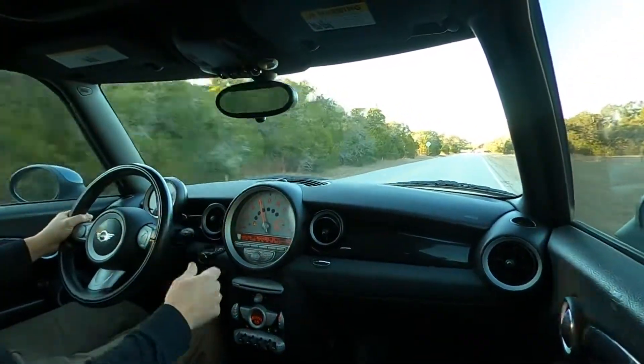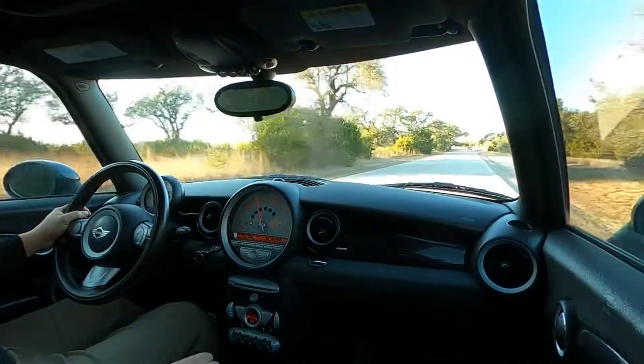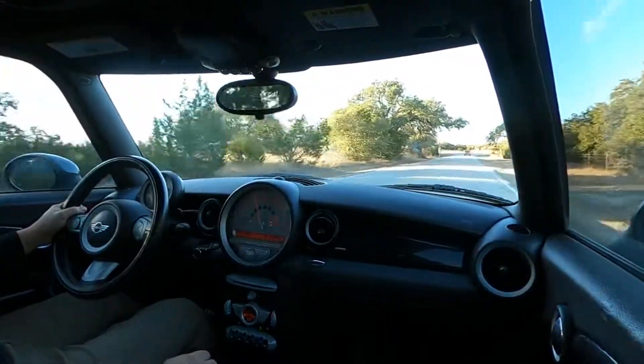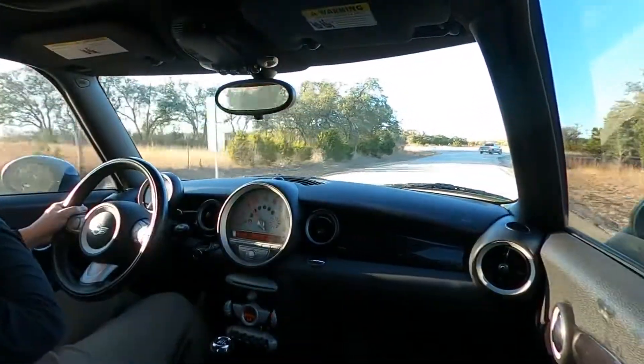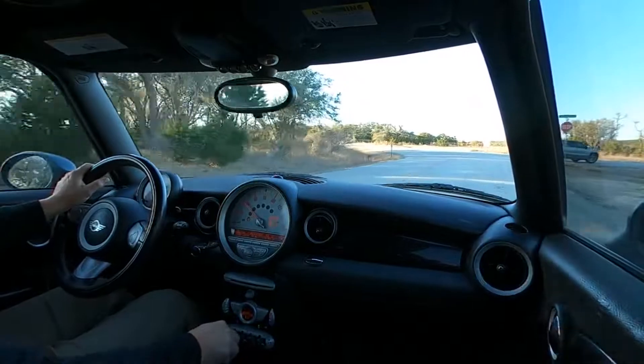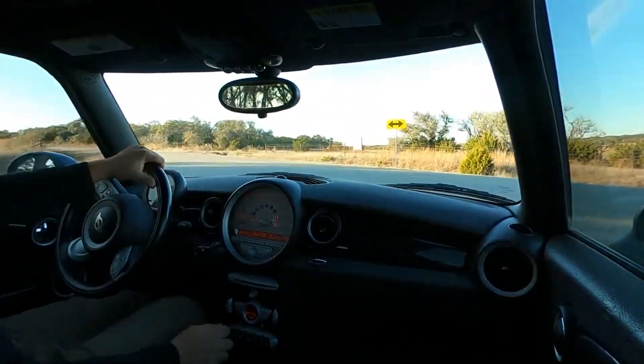From the manual transmission, this is certainly a very fun car to drive. I've always been very fond of these Mini Coopers, and the Clubman to me is one of the best setups.